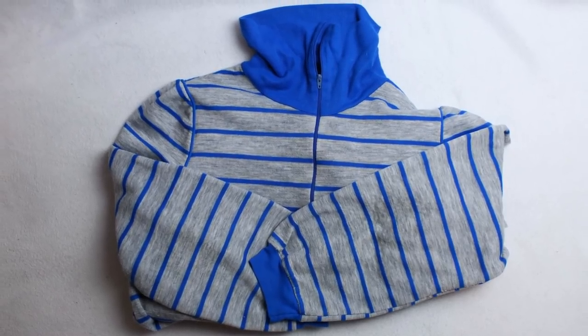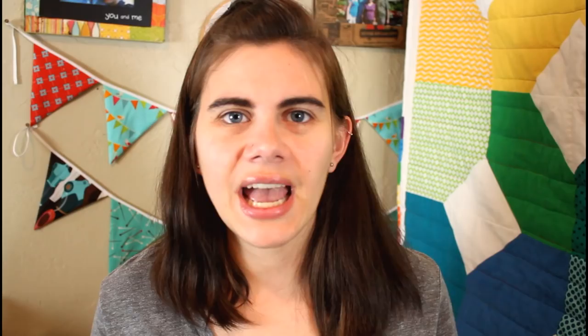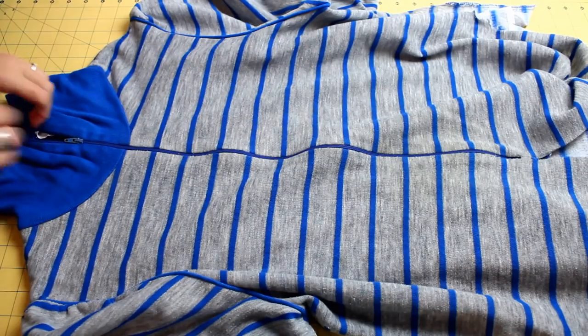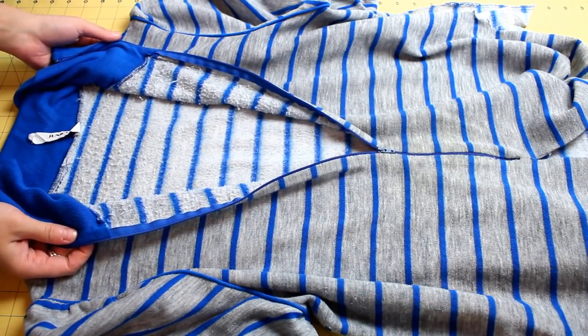Here is the house dress I'm starting with. I used part of it to create a memory bear already, but I had a large portion left over so I thought it would be special to make something extra for the lady I was making it for. This house dress in particular has a zipper up the front portion and that is very important.